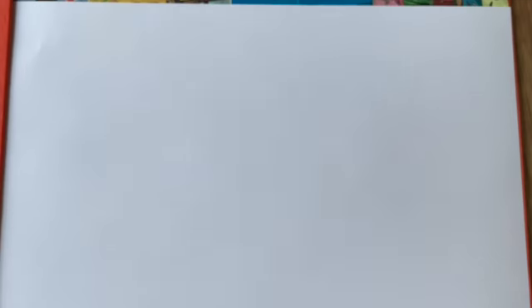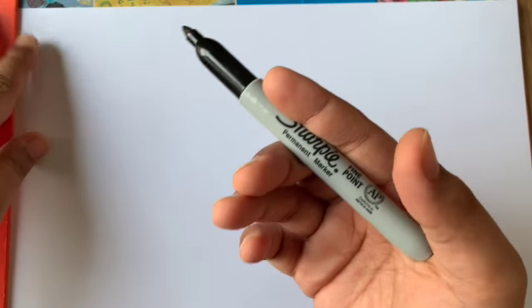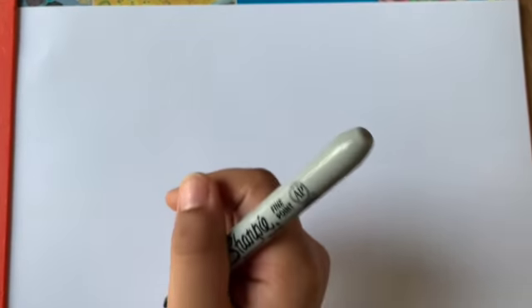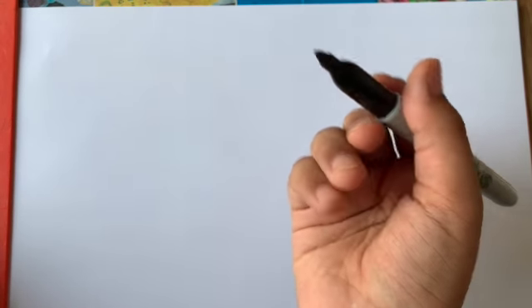Let's start drawing our Lego person. I'm going to be using a Sharpie marker, but you could use whatever you want — a pencil or a pen. If you're using a pencil, I recommend going over it again with a marker or pen because it'll make it look thicker and more visible.